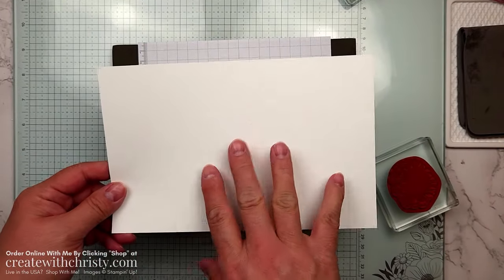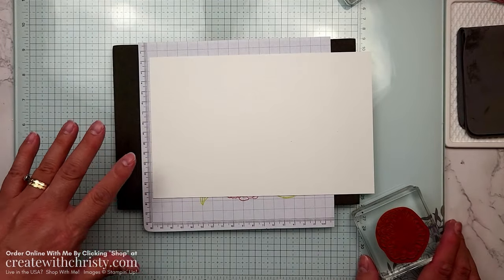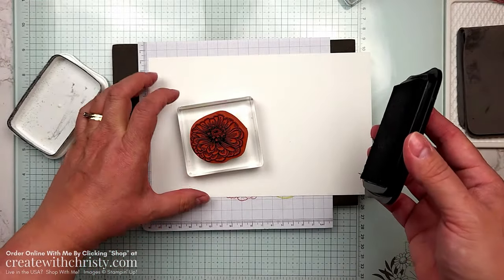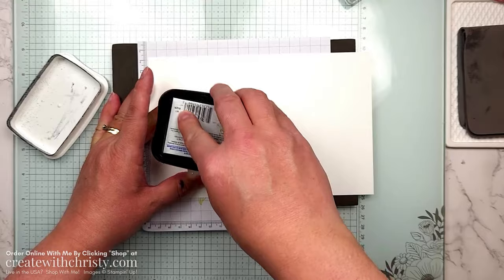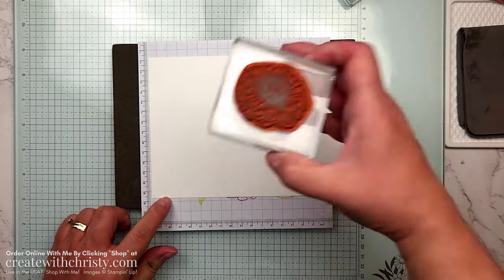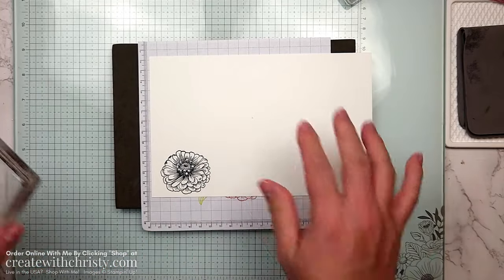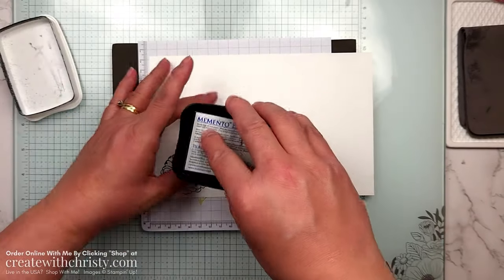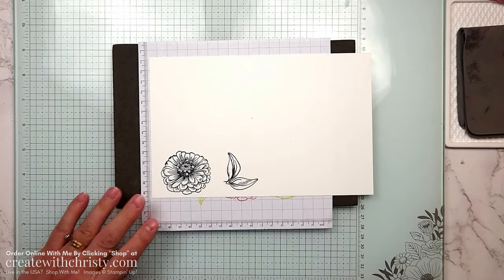Get the half sheet of cardstock from your kit — this is what you'll stamp on and I give you plenty for two cards. I'll grab the flower stamp and use Tuxedo Black Memento ink. When I ink up with Memento, I turn the stamp upright, then twist the ink pad onto it and tap — that inks it up much better. I'll stamp in the bottom left corner, leaving room for other cards. Then I'll stamp the leaf die right next to the flower so I can die cut both at the same time.